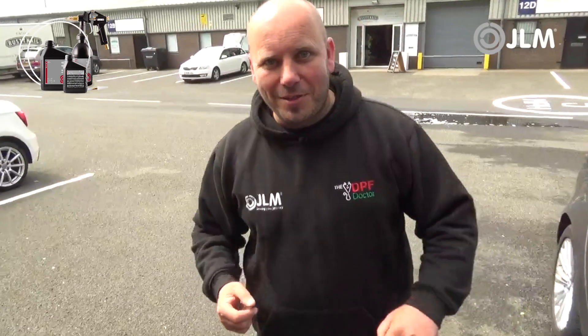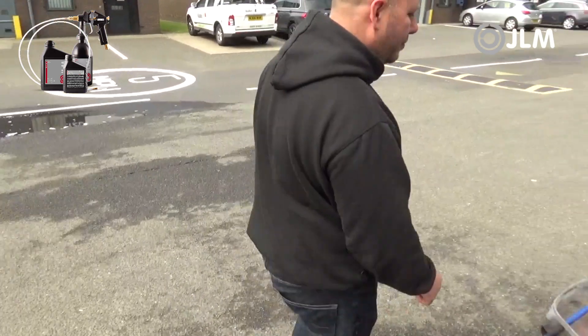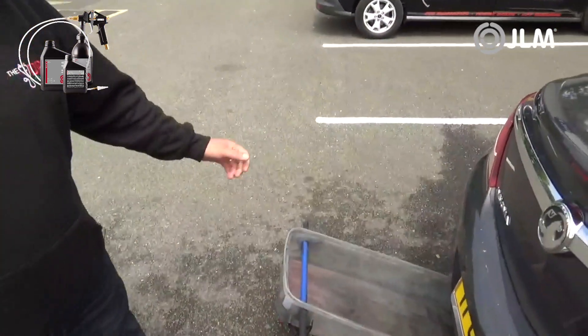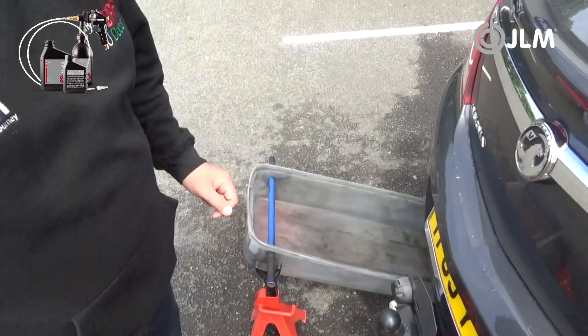It's the million dollar question — will it foam, will it not foam? Let's have a look and see. So here you go, as you can see on this Vauxhall Insignia, we don't have any foam at all coming out of the exhaust.